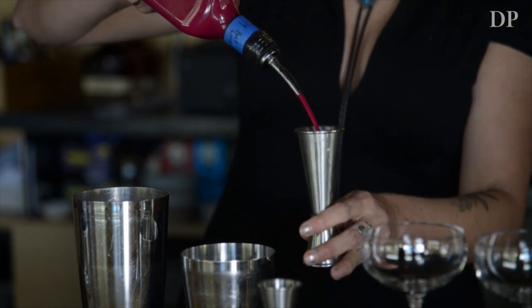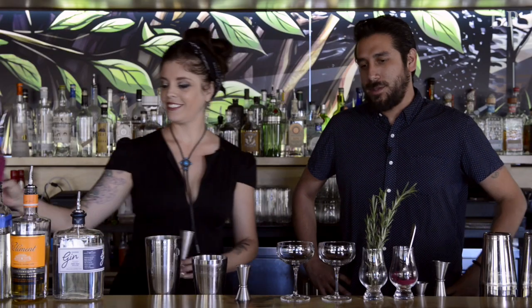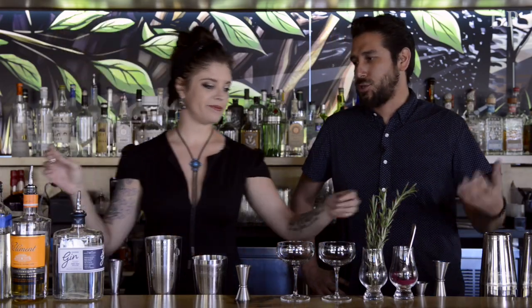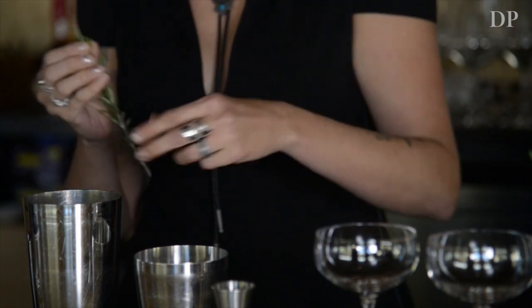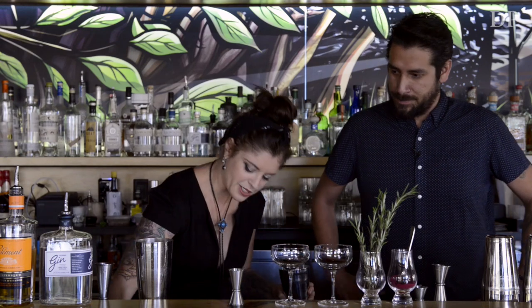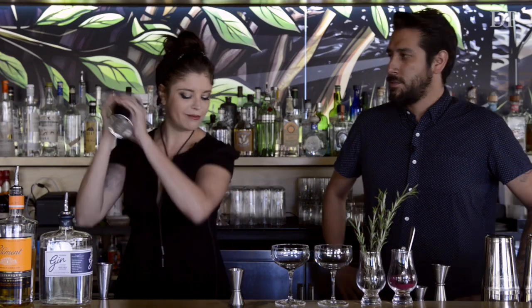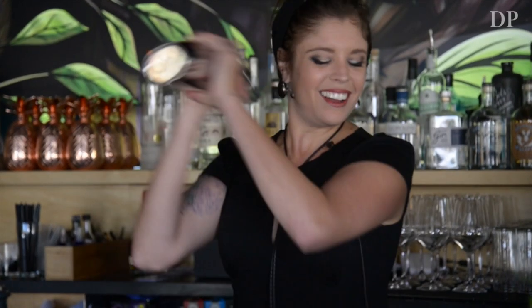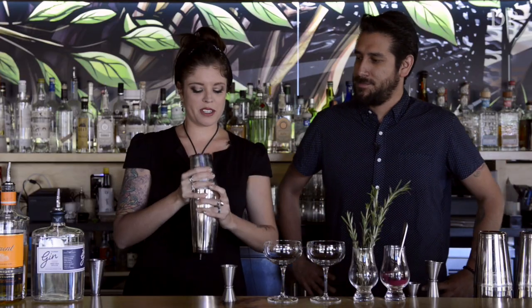Regardless of whether you're into gin or beets, when you see that color in the cocktail you're gonna want to try it. When people are sitting here it definitely catches their eye. We're also gonna put a little bit of rosemary in for a little more fall flavor — a little herbaceous note.